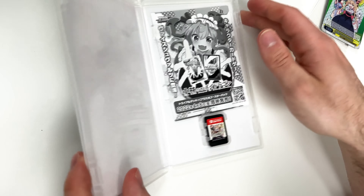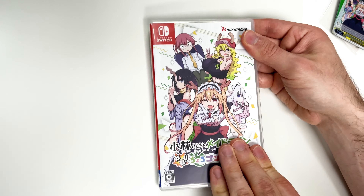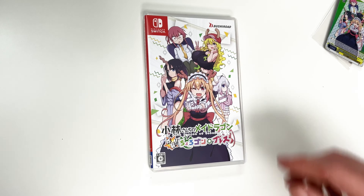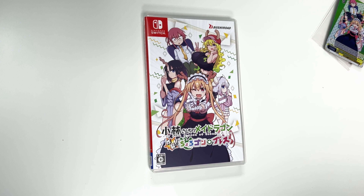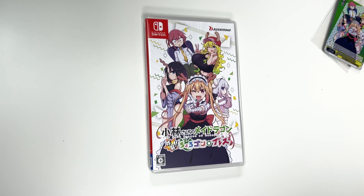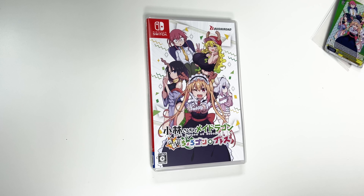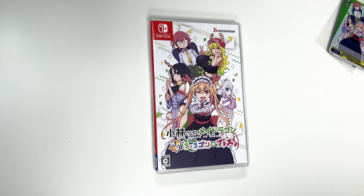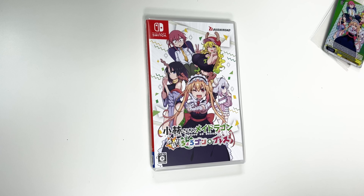All right, and that will do it for this unboxing of Miss Kobayashi's Dragon Maid for the Nintendo Switch. As always, thank you guys for staying tuned to PopnGames for these unboxings. If you enjoyed this one you can let us know by liking, commenting, subscribing and clicking the bell. If you'd like to support us further you can check us out at popngames.com — that link will be in the description. Thanks for watching, bye bye!